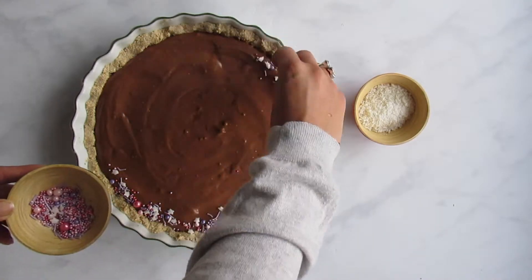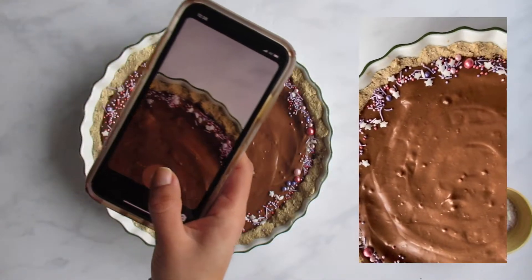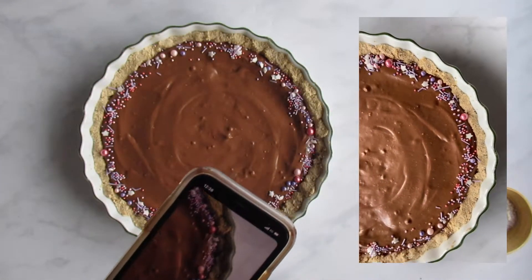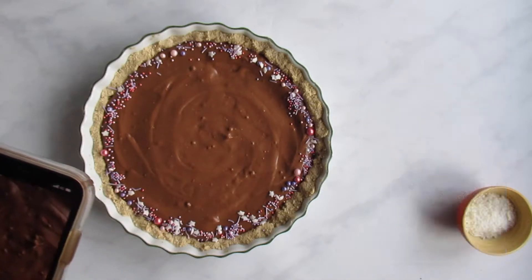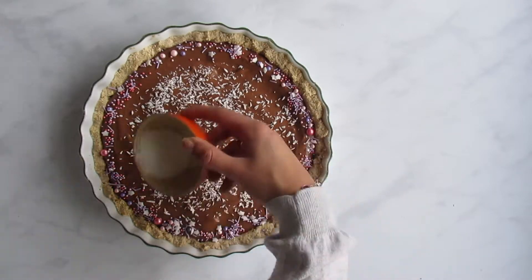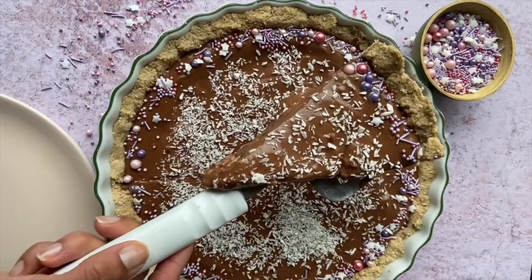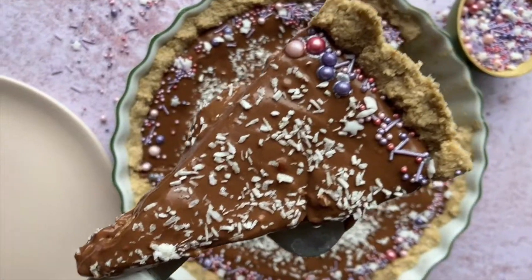This bit's totally optional, but if you have some pretty sprinkles feel free to decorate your tart. Don't forget to whip your phone out, take a picture, and tag me on Instagram at Ellie Breach Nutrition. If you want to continue with the decorations, you can scatter over some desiccated coconut, fresh berries, or even dried rose petals.